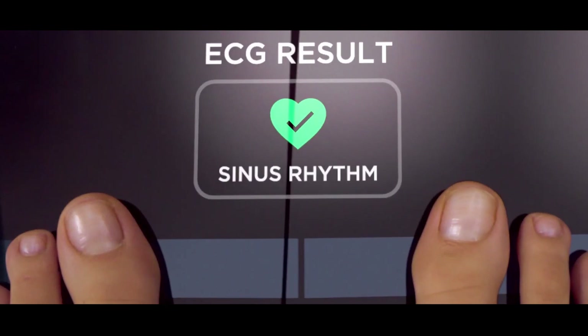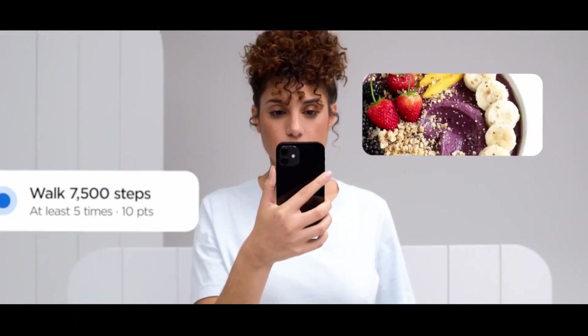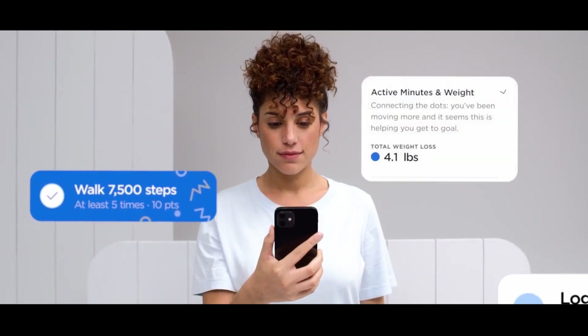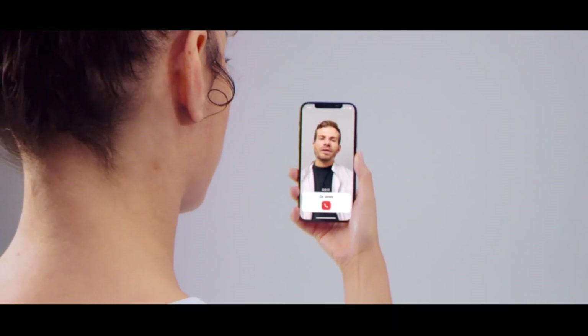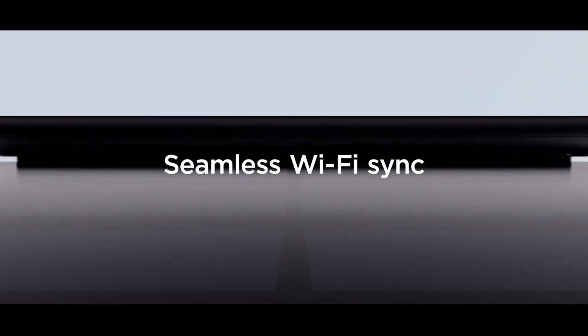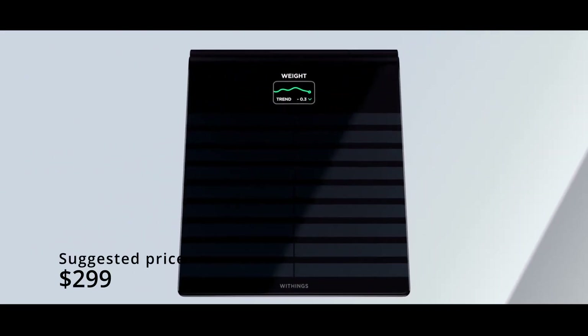In terms of the accuracy of the scale, we really cannot speculate, but smart scales are known for their rather large margin of errors. According to Withings, BodyScan has a rechargeable battery that can last up to a year per charge. In terms of pricing, while this is not confirmed yet, they have a retail price of $299 in mind.